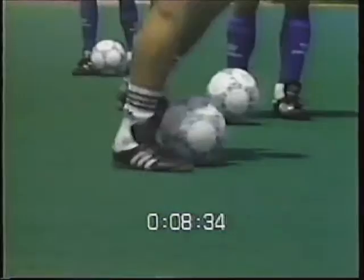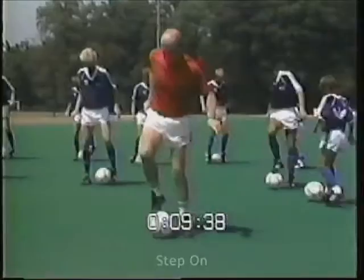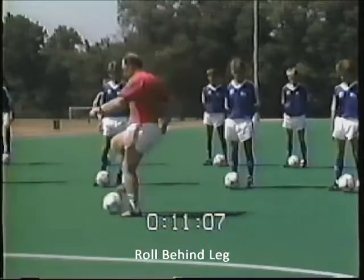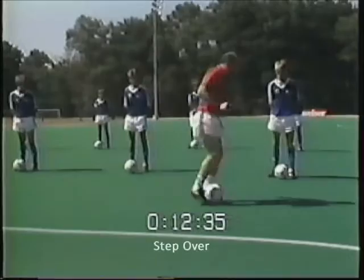The next of the fast footwork skills is the step on. To do this move, step on the top of the ball with the sole of the foot and bring your foot back. Franz will now demonstrate the next variation of the fast footwork skills: the roll behind the legs.